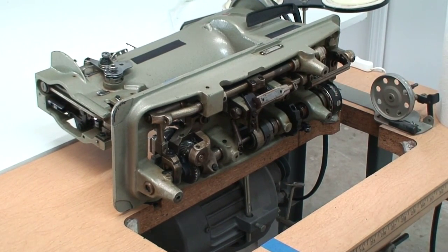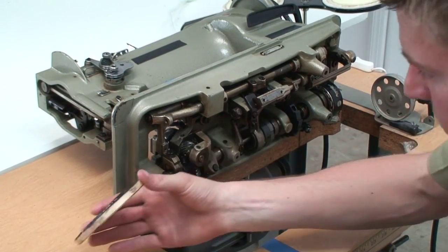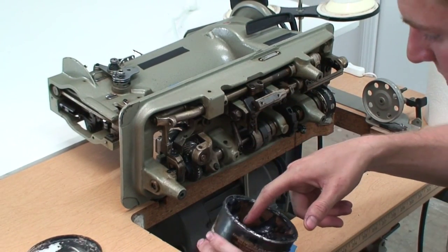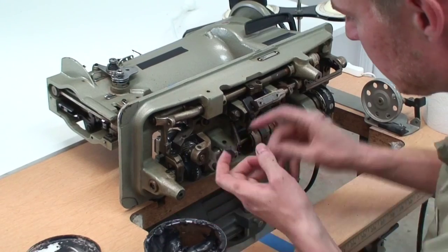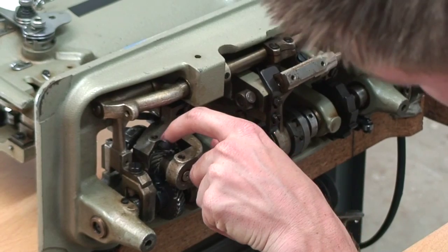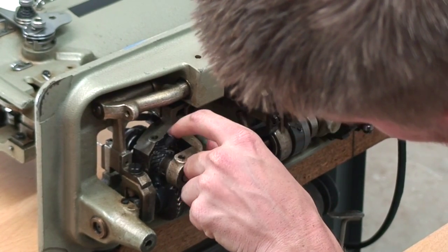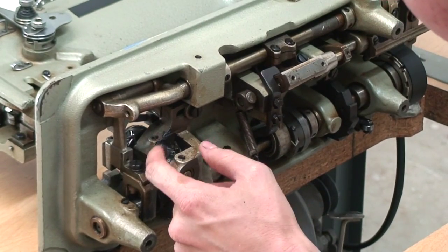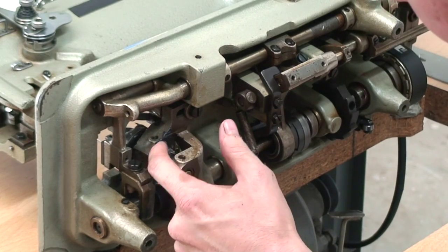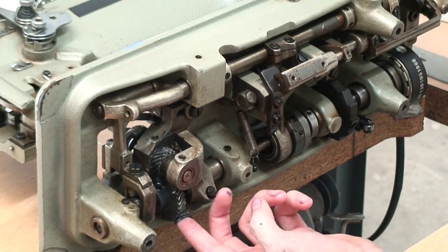The next thing we're going to do is put some grease in here. What you don't want to do is put too much, otherwise it'll spin and get all around inside your machine and make a mess. Just dip your finger in here and hold it on these gears and spin it while it just picks it up off your finger. Work it in so that it gets inside all the gears, and you can see it's also getting on this bottom one here too.